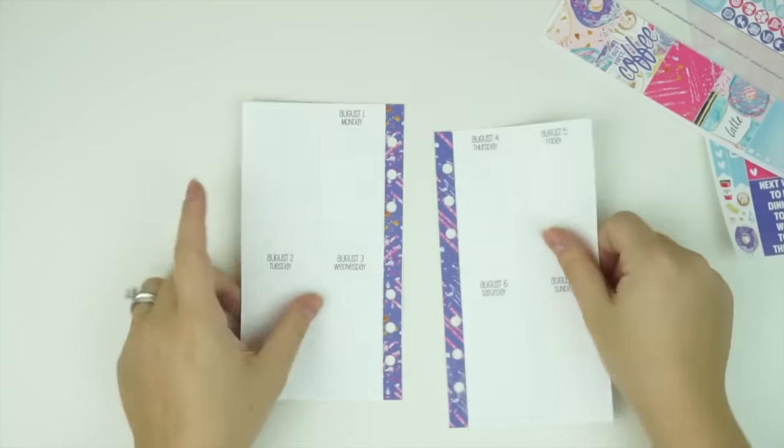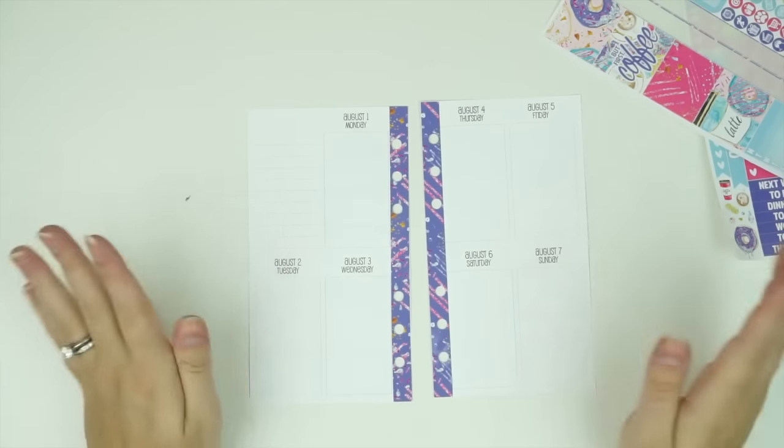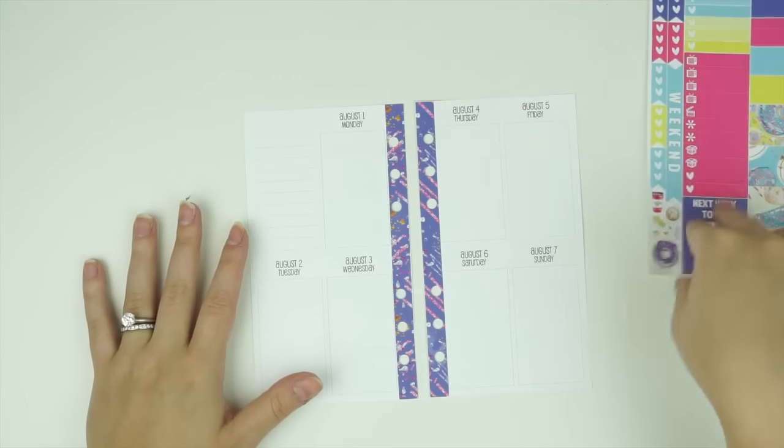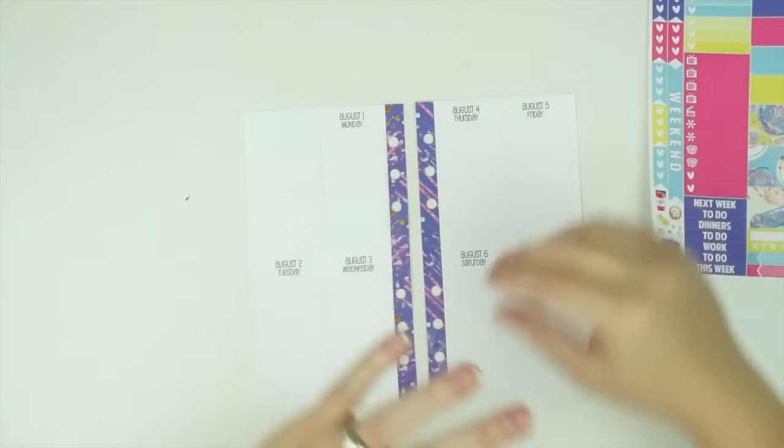That's pretty perfect! I have the holes in there all straight and perfect — that's nice. So I am going to be basing this off of my plans here, and this is kind of like my highlight reel of the week, because obviously I can't fit all of my plans in here.